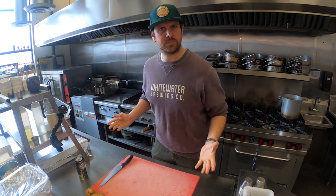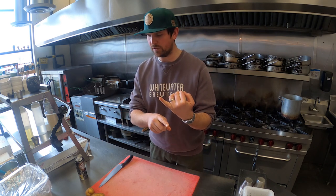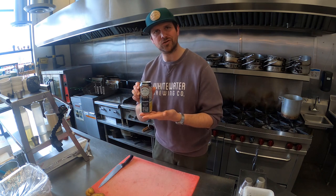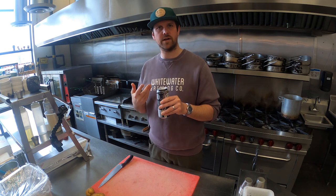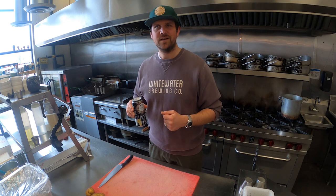The Midnight Stout beer-braised ribs are back in the oven for the final 30 minutes. Now is a great time to crack your second beer and start prepping your sides. I'm moving on to an Astrolab IPA — a session IPA, nice and juicy, still got some bitterness but not as much as our Class 5 IPA. I really enjoy this and it's great to drink with rich foods, which is why today I'm pairing it with midnight stout beer-braised barbecue ribs.